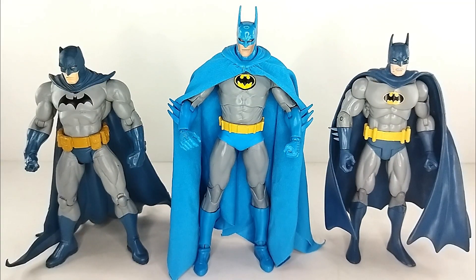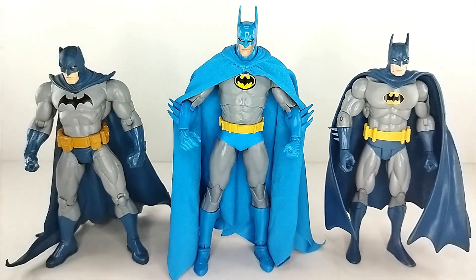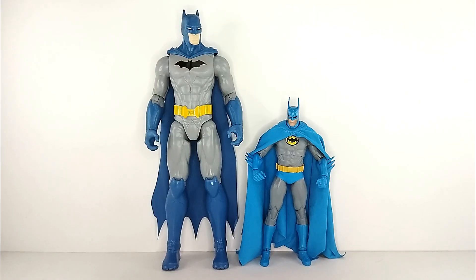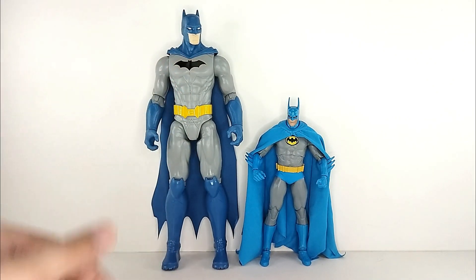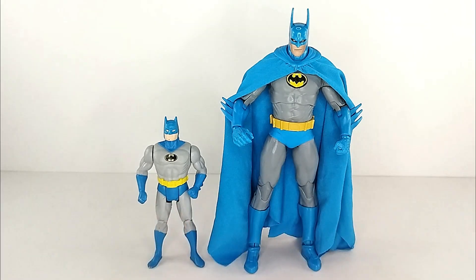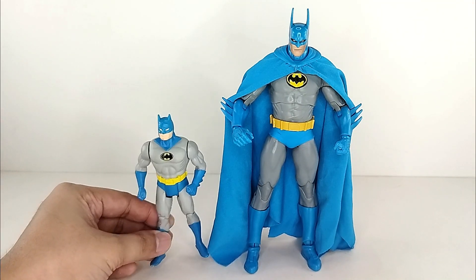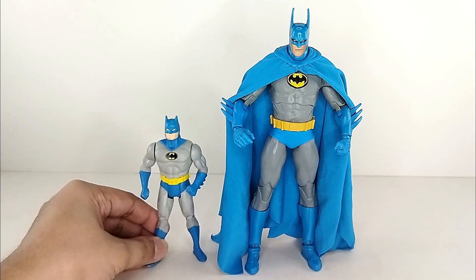Just for fun, here's a quick size comparison with some DC Direct blue Batman figures from the past — looks great. If you like the blue version Batman, this is going to be one of your crowning jewels. Here he is next to a 12-inch Spin Masters figure, also blue. And we'll throw in the Super Powers vintage Batman — the four-inch figure — next to him. Looking really really cool; I love these two together.